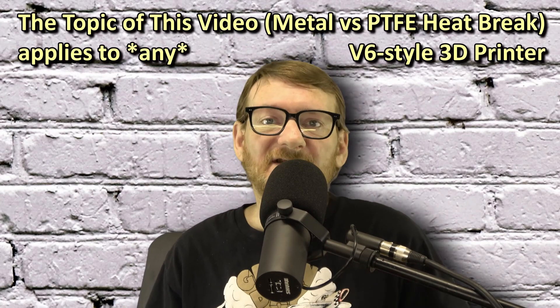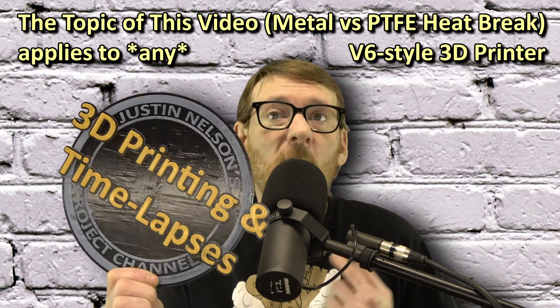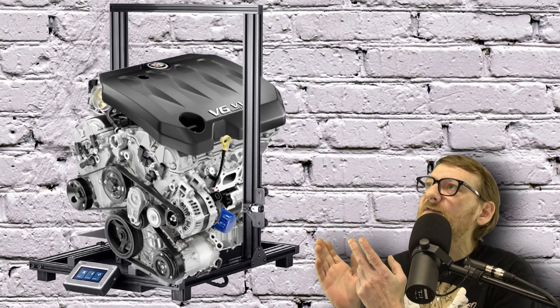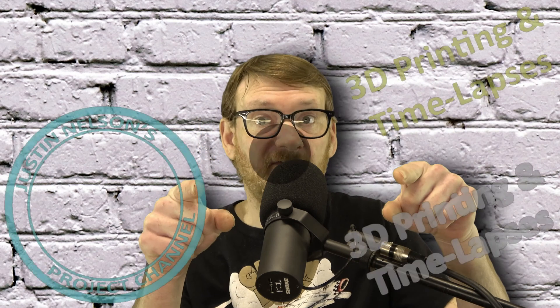Hey guys, welcome or welcome back to Justin Nelson's Projects. If you're here today, you most likely own a Monoprice MP10 or the Malyan MA10 3D printer. If you've watched my video on upgrading to an E3D V6 style hot end, today I've got some updates, observations, and even misconceptions I want to cover. If you haven't seen the previous video, check it out up here or down in the description — otherwise we're going to get into it right after this.